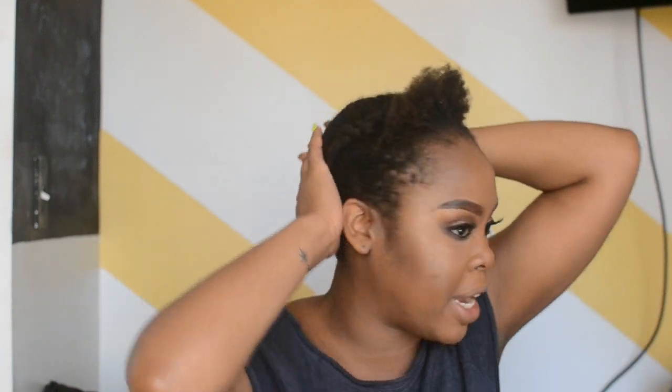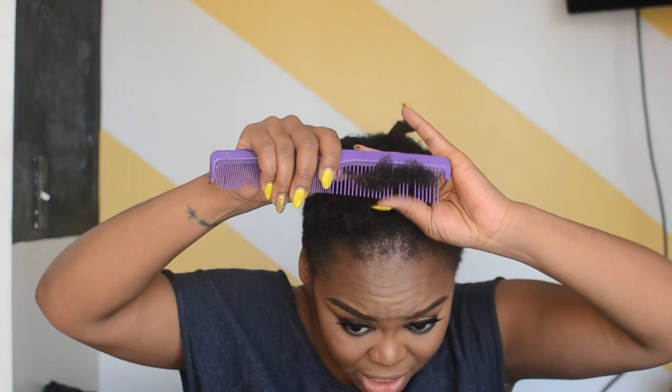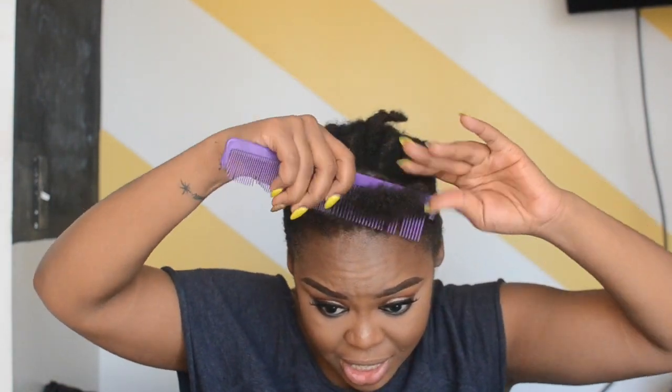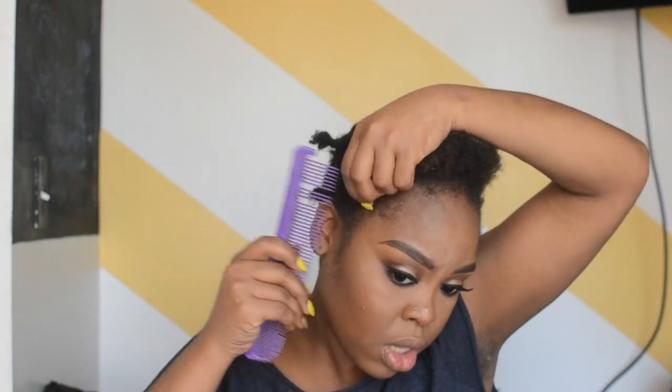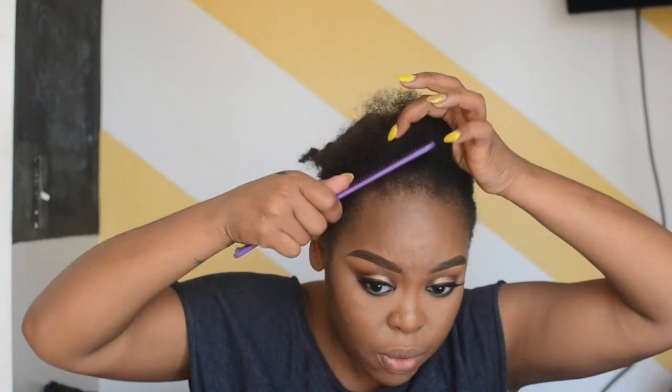My hair is pretty ratchet under here, so save your comments. I did these claps in my hair because I just washed and shampooed it last night. I didn't feel like it was necessary to have flat braids, being that this hair is so curly and underneath my hair really didn't matter. What you see me doing is leaving out some hair in the front and combing it, because this hair is going to be the leading actress in this hair review.